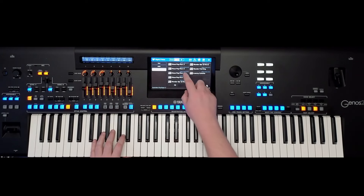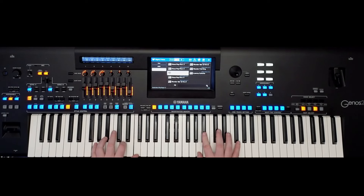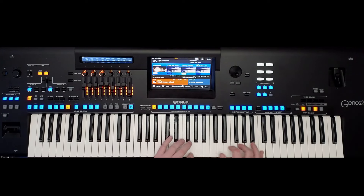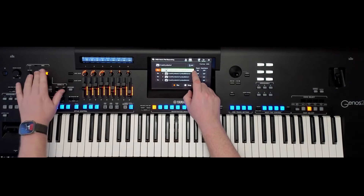Of course, there's lots of other voices in this particular expansion pack. One thing I do want to show you that is in this pack as well is the Old Lowry Celeste. So, if you're using a style like this, you want an arpeggiated pattern. The easy way to do this is to go into your multi-pad creator, go to MIDI multi-pad recording, at which point this screen comes on.